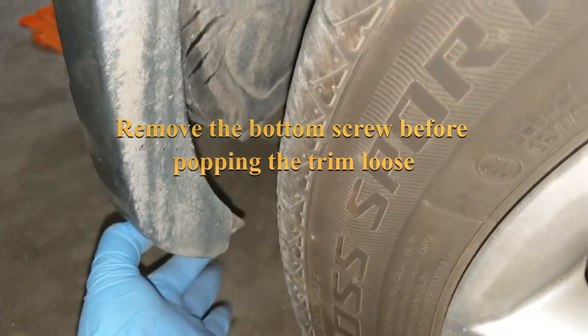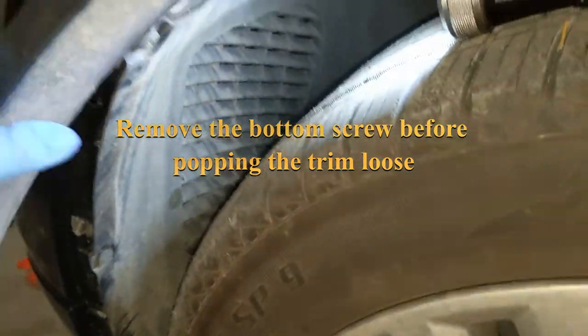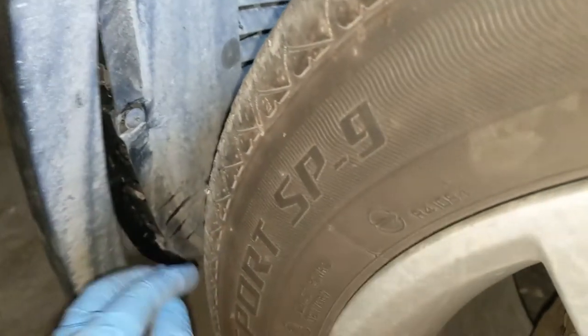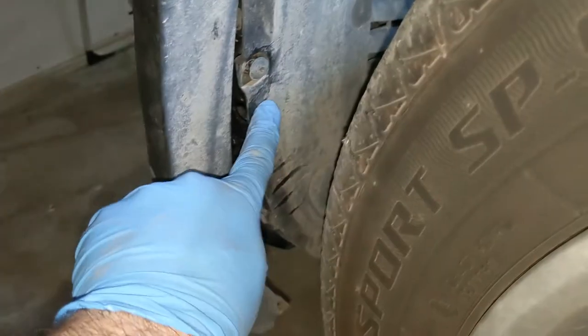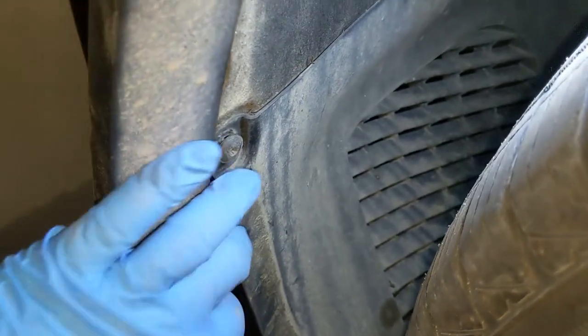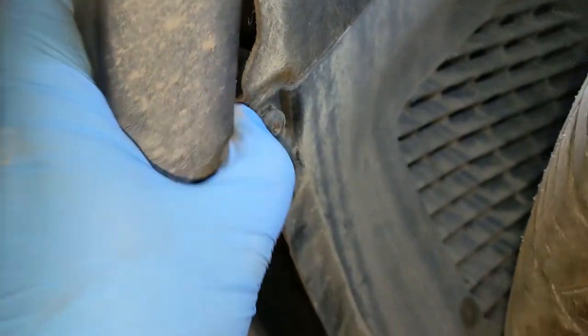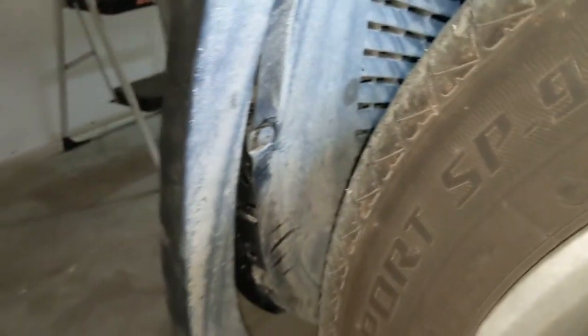There is a screw down here with this trim in place and you pop it loose — or like me, break a couple pieces. Then there are three screws you've got to remove; these are all T20 Torx. You've got this one here, that one there, and back even further you've got that one there. So there are really four here altogether that you remove.